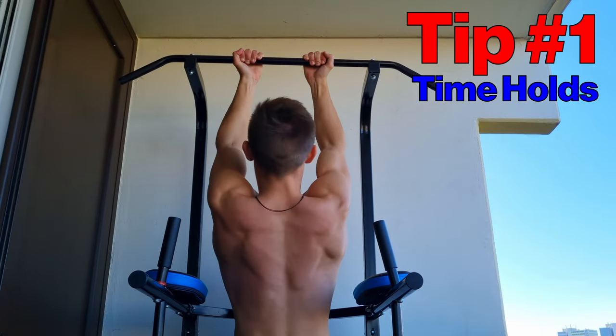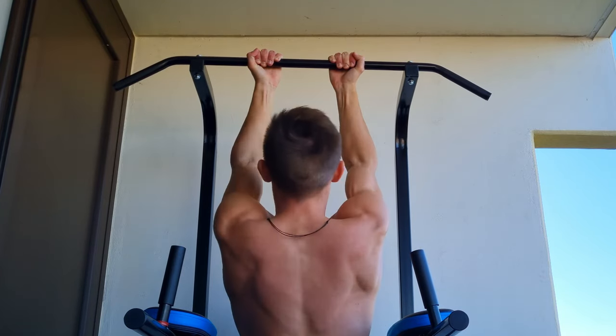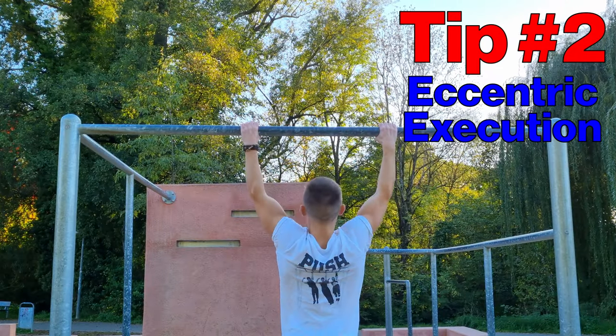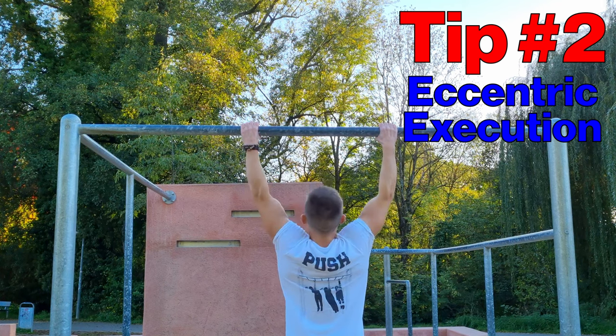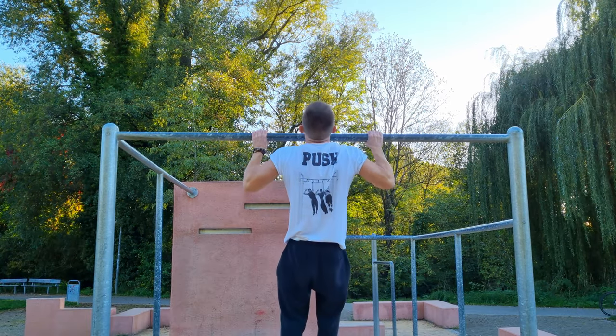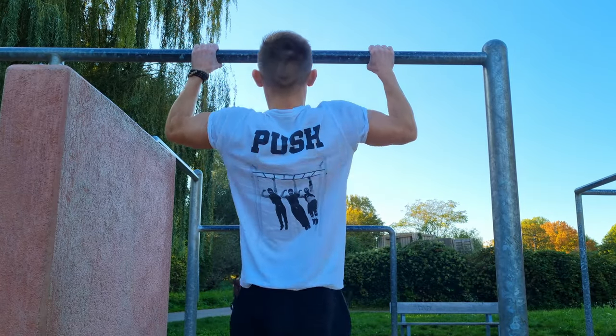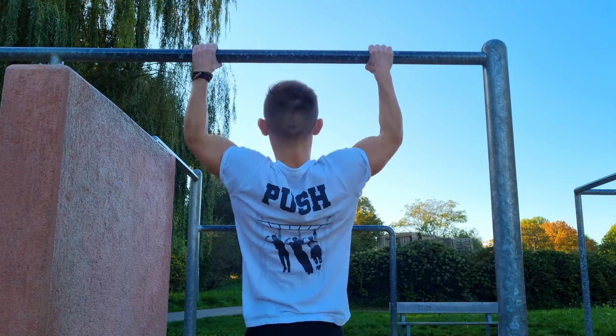Tip number one: make time holds. You basically hold the position at the highest and lowest point for a couple of seconds. Tip number two: make use of eccentric movements. Focusing on the lengthening of the muscle leads to higher activation of the muscle cells and therefore to greater gains.